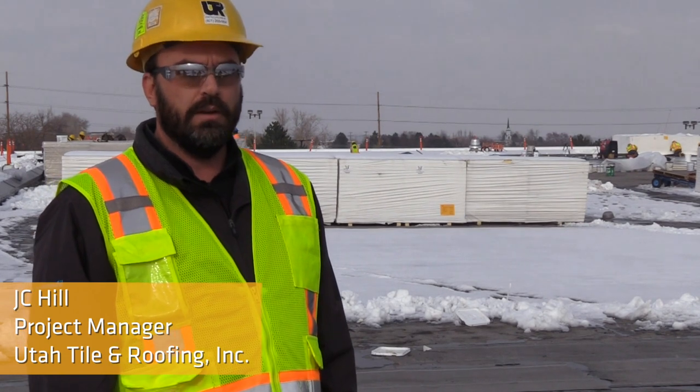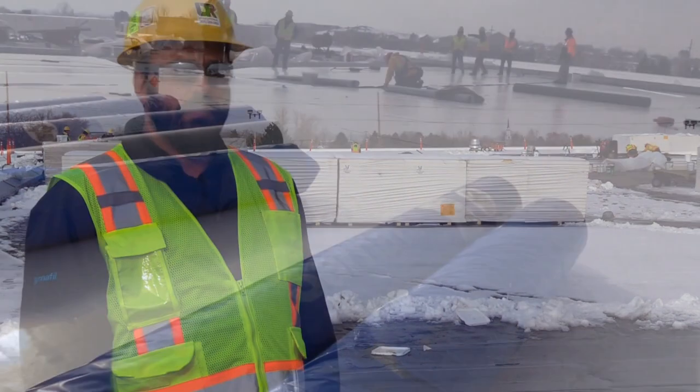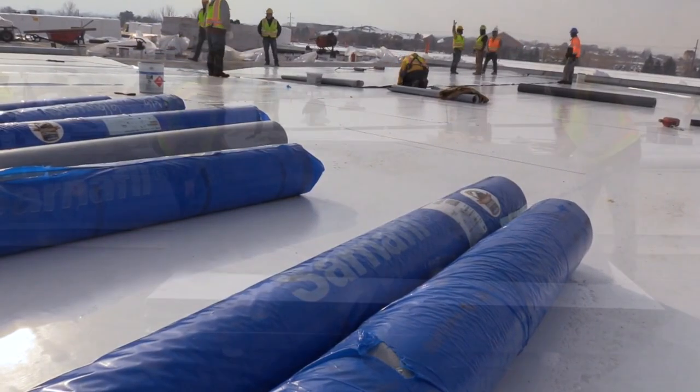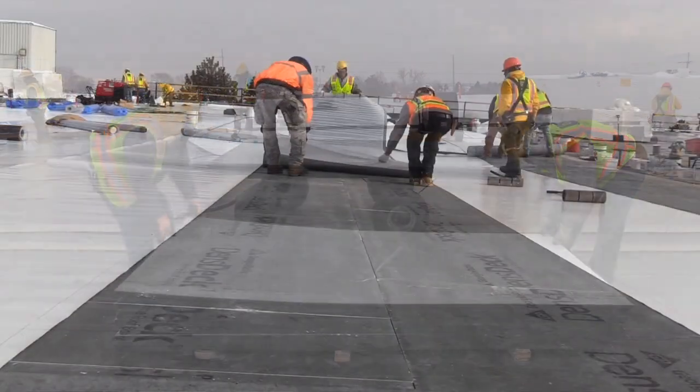There were a couple reasons that we decided to go with the self-adhered membrane on this project. Number one is the weather and the cold. This was a good opportunity for us to get away from the adhesives. We've got really cold temperatures this week, especially when they started — we were in the low 20s. Today it's a little bit warmer, but the cold doesn't seem to slow them down at all with this SA membrane. So that's the biggest reason.